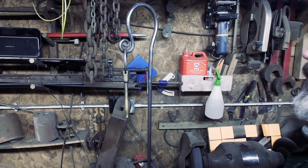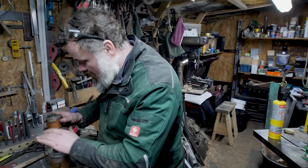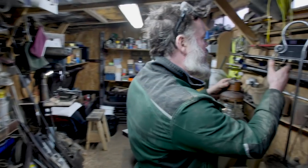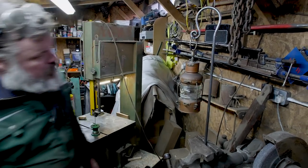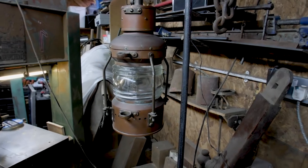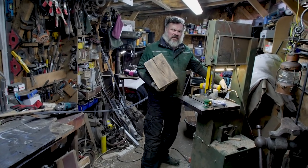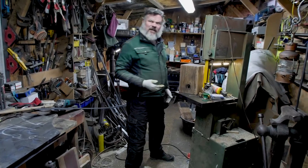All right, let's go. Next stage. Just going to give that a mild wiping. Let's have a little look at how this hangs. There you go — what do you think? Quite a nice lamp, isn't it? So I've just pulled some steel out.